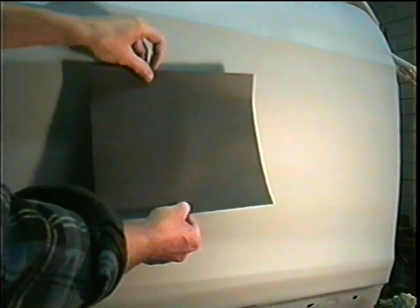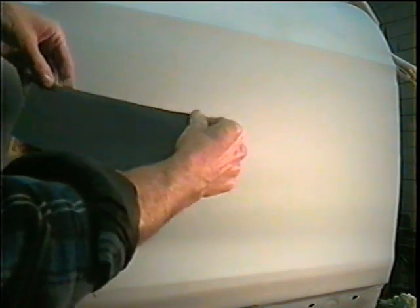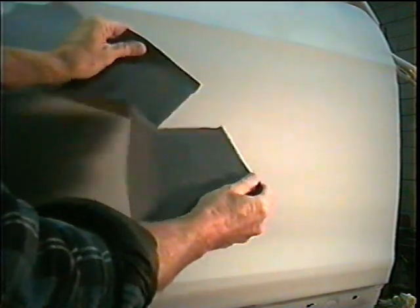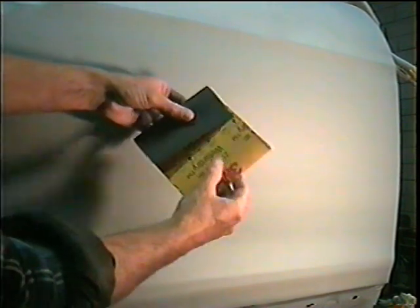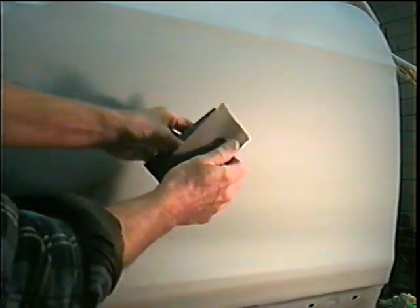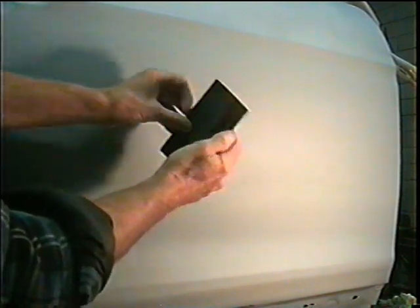First thing you want to do is take a full sheet and fold it in half, like so. Then we're just going to tear it right down the middle. Then what you can do is fold it over like this and fold it over like that, and we now have three sides that we can use.